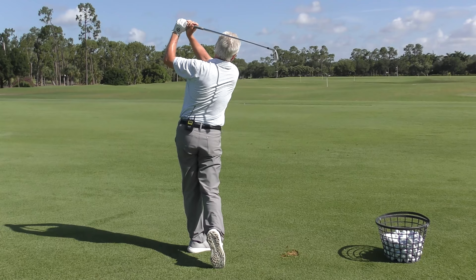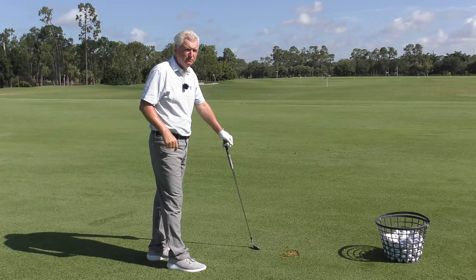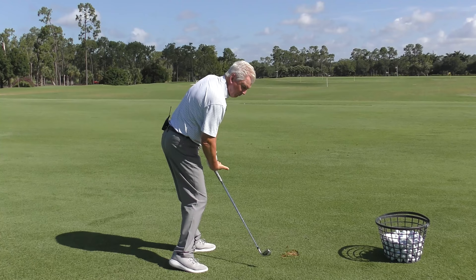What does it mean to cover the ball? What the phrase really means is I stay down over the ball through impact. I don't get farther from the ground — I stay over it as I move through. And along with that, my hands are more underneath my body, not out in front of me.